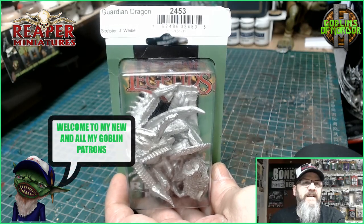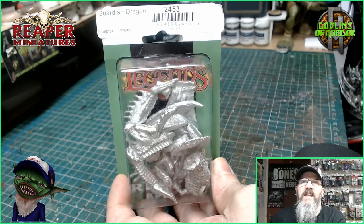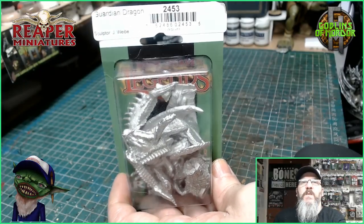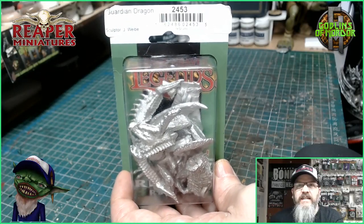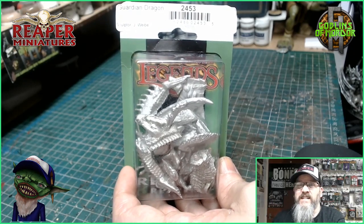Welcome Reaper fans! Today we are doing the Guardian Dragon. This is an epic classic miniature. This is from Jason Webb, who is one of my favorite all-time sculptors. He is the bomb — he does classic fantastic miniatures.